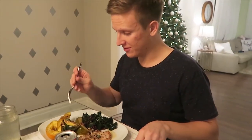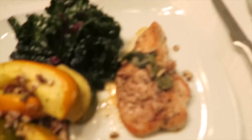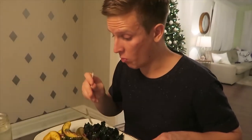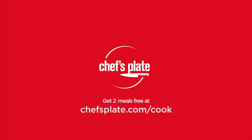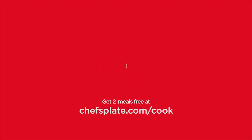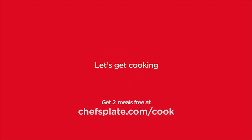We've been using Chef's Plate for quite a long time now and we'll continue to do so. Yum, yum, yum. It's a really nice sauce. Signing off for this beautiful sage butter turkey dinner. Bye!